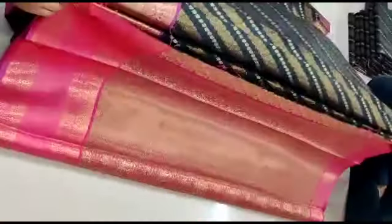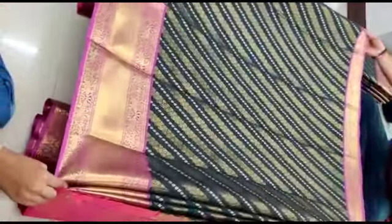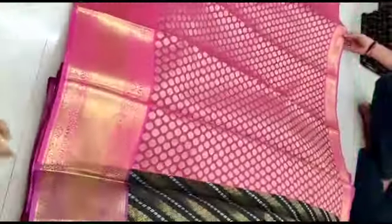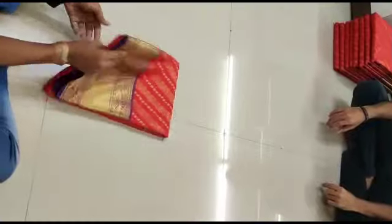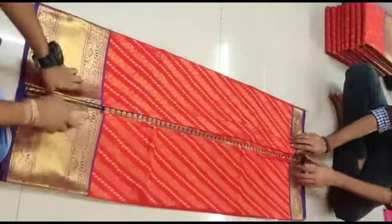You can see different colors in this pattern, so you can select any color. If you like this video, please like and subscribe to our channel. You can also see other notifications from these videos.